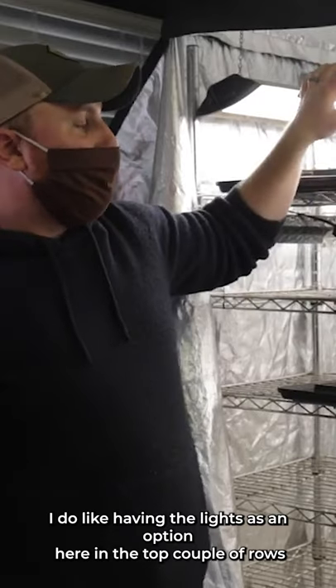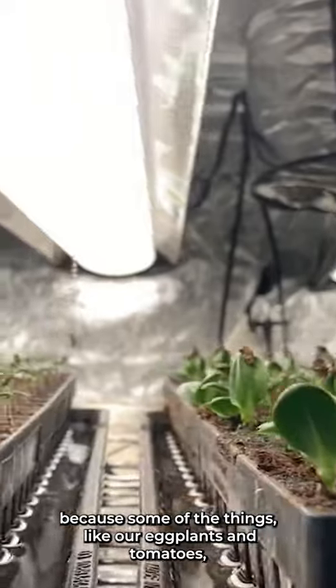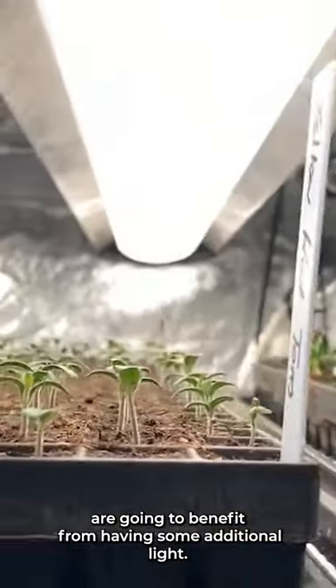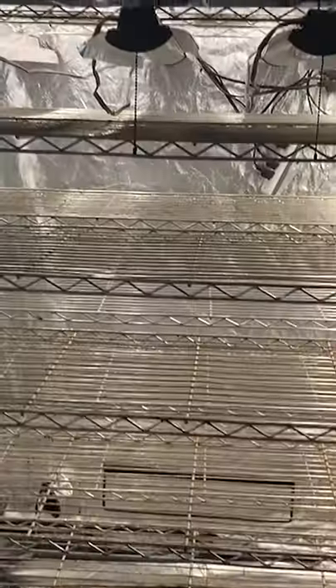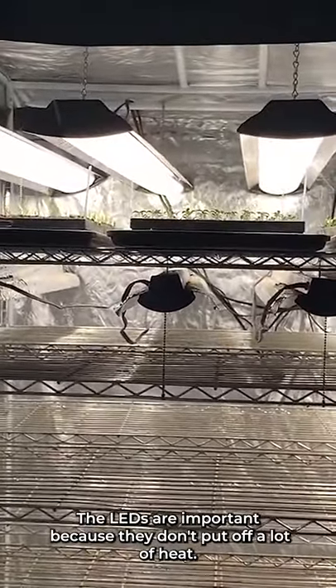I do like having the lights as an option in the top couple rows, because things like our eggplants and tomatoes are going to benefit from having some additional light. I got shelves from Lowe's and LED lights from Lowe's. The LEDs are important because they don't put off a lot of heat.